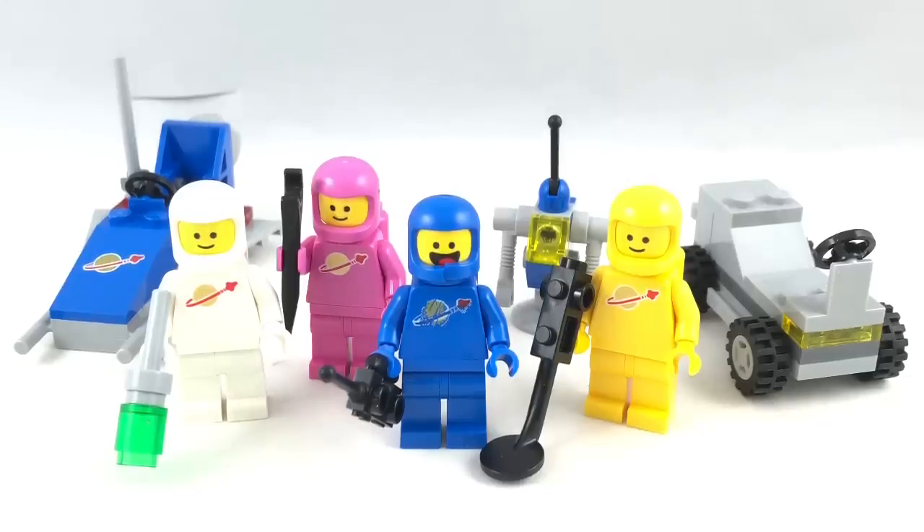Hello, Jess2Good here. Today we're taking a look at the Lego Movie 2 Benny's Space Squad set with 68 pieces, four minifigures, and it retails for $10 in the United States.